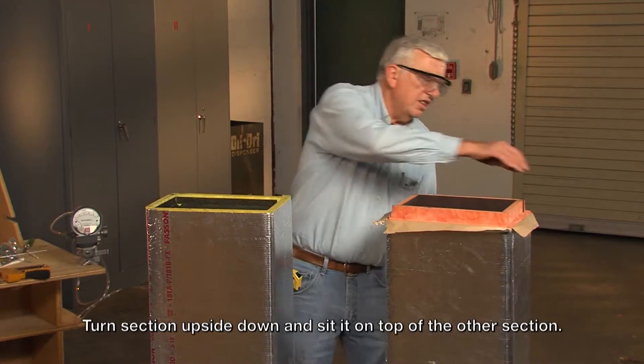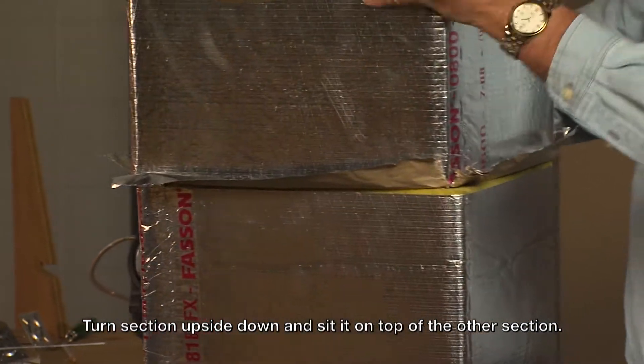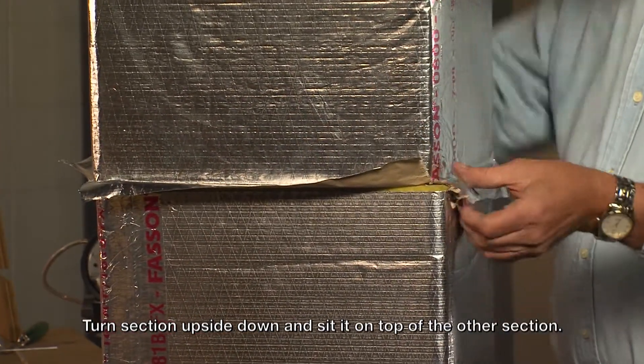Now I take this section, I simply turn it upside down, set it on the duct, push it into place, making sure the paper is not in the joint. Then I pull it down.